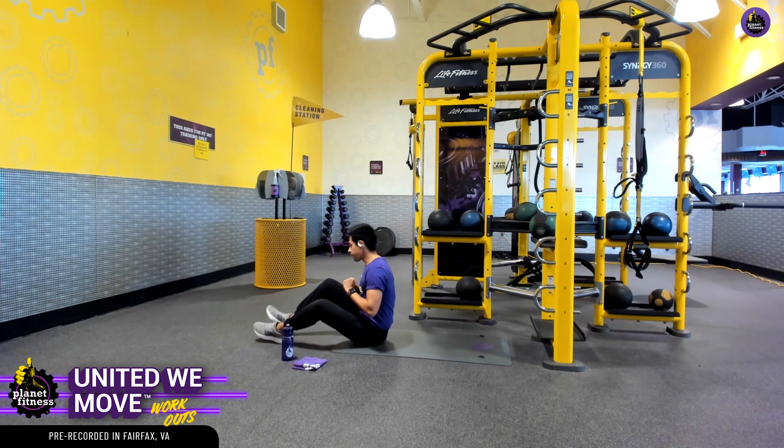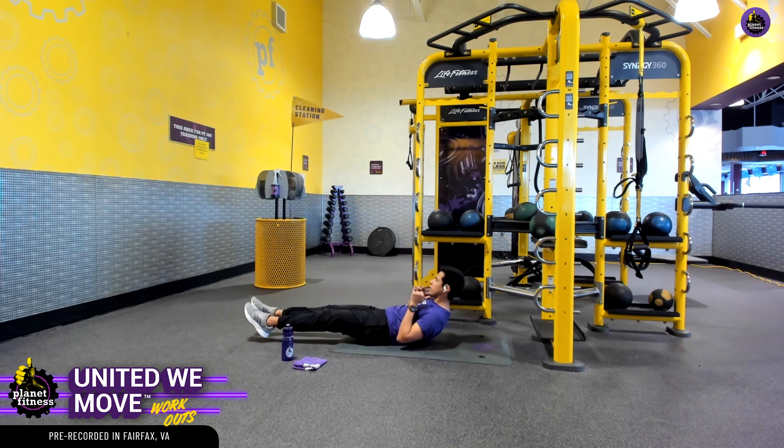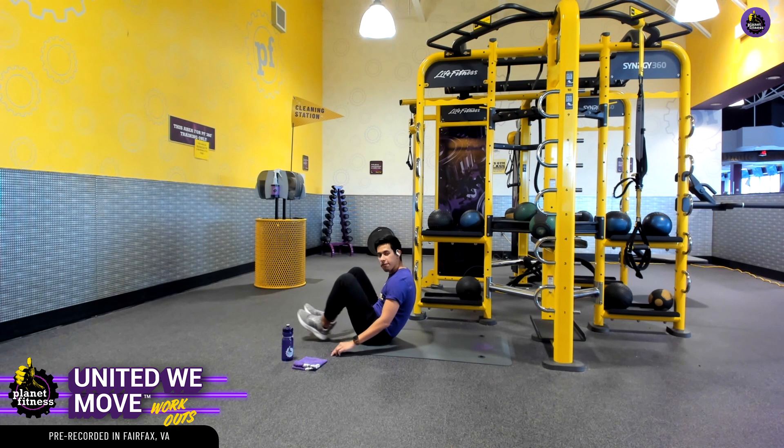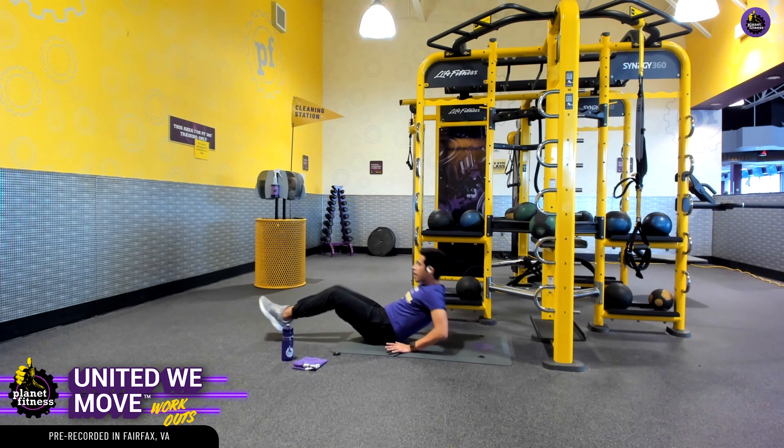I'll knock out some modifications with you. Kick those legs out and back and pull those legs back in. If you need to modify, have your hands right behind you as another anchor of support and you can still perform that exercise.